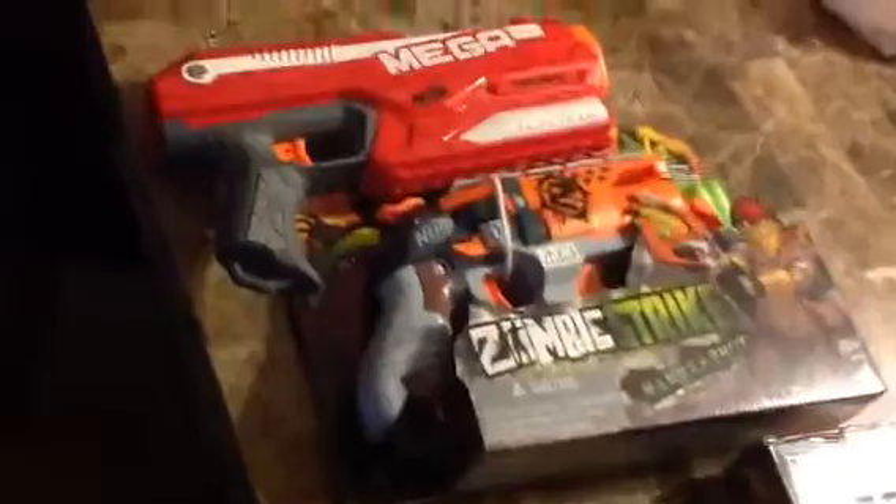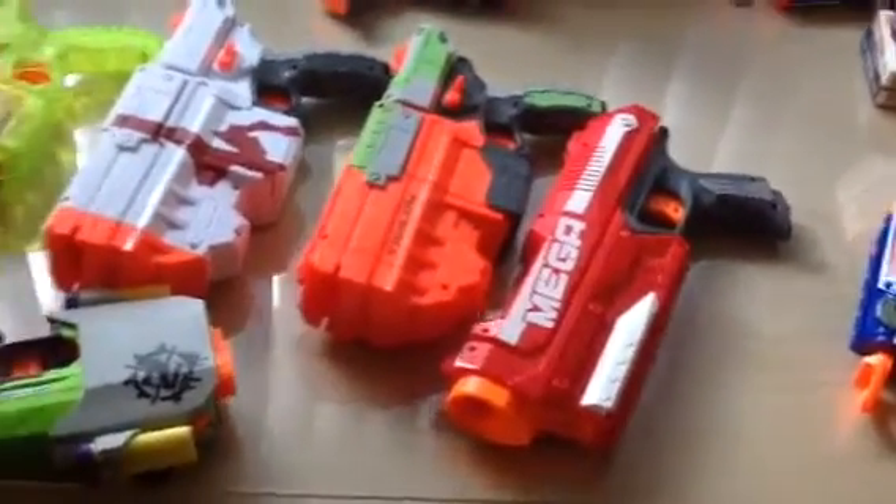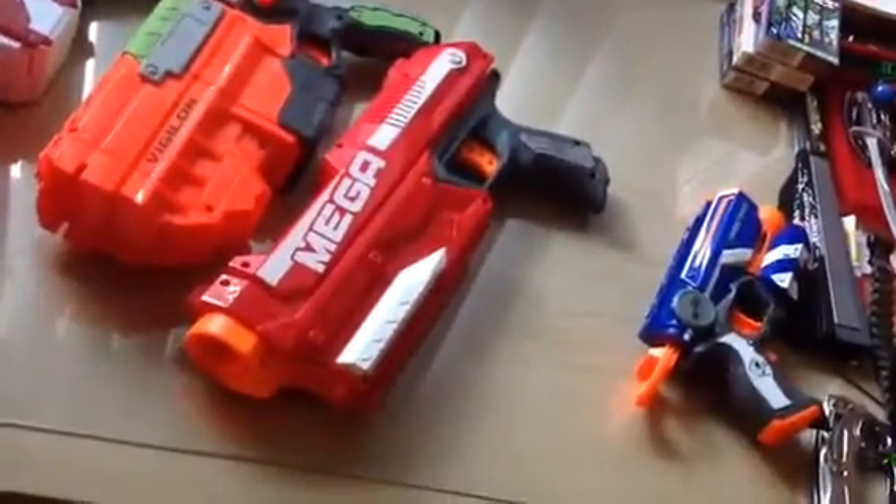Absolutely beautiful. I happen to have a Hammer Strike right here, so you can see the size of it in comparison. I'll just take it over to the desk, actually. Yeah, it's quite large. It's almost in comparison to the Vigilon. There's my new favorite gun with Buzby darts in it. Mega Magnus. I love it. Highly recommend it. It is awesome.